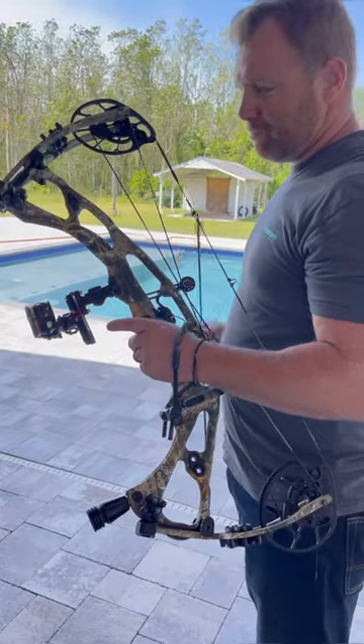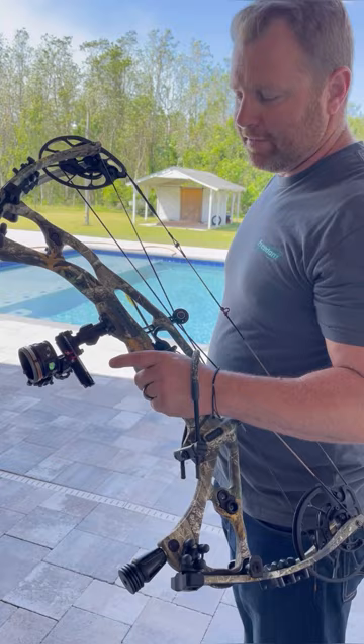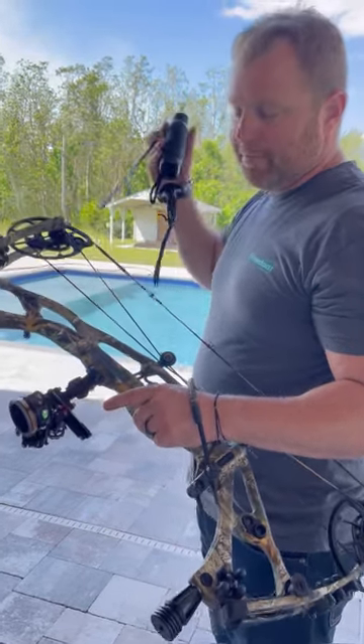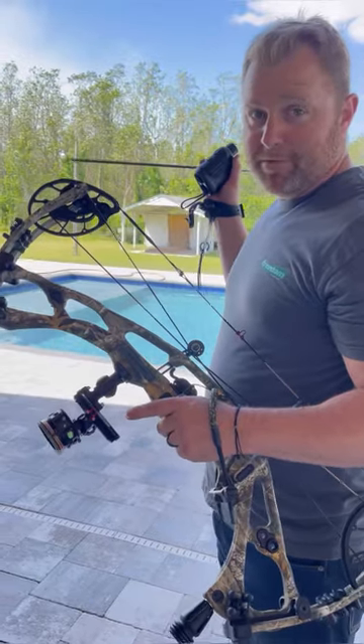So I just put the target out there — I didn't even know what range it was, it was like 36 yards or something like that. I dialed it in and hit bullseye for a shot.